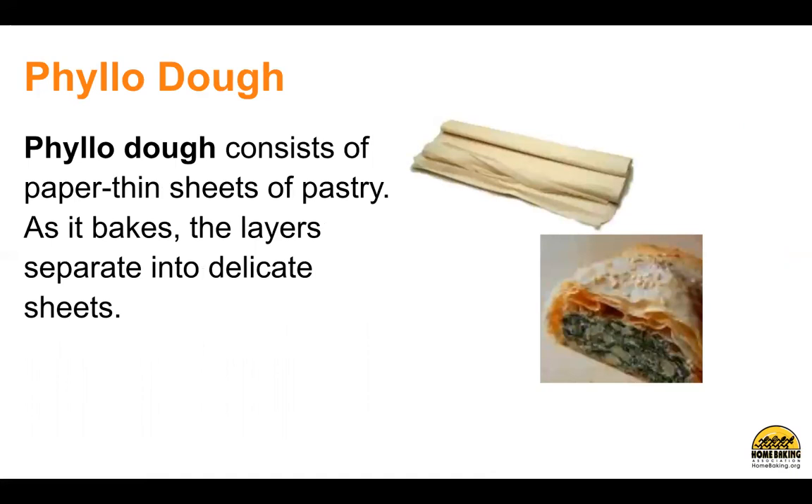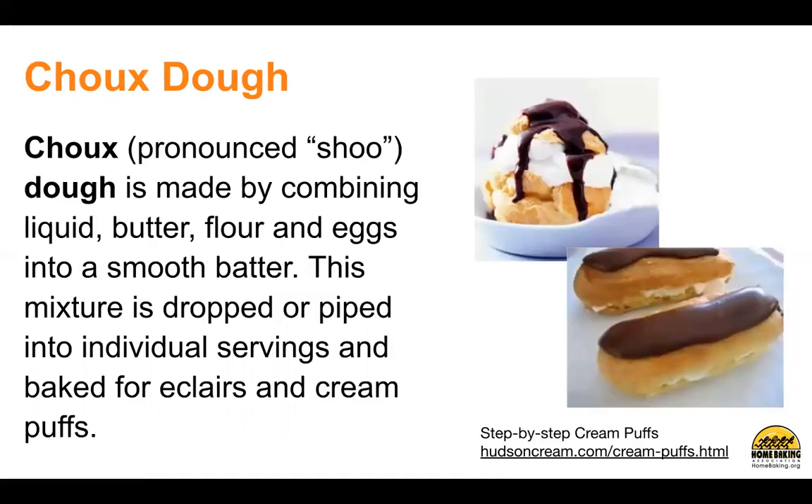Phyllo dough consists of paper-thin sheets of pastry. As it bakes, the layers separate into delicate sheets. Choux dough is made by combining liquid, butter, flour, and eggs into a smooth batter. This mixture is dropped or piped into individual servings and baked for eclairs and cream puffs. You can find step-by-step directions at hudsoncream.com.